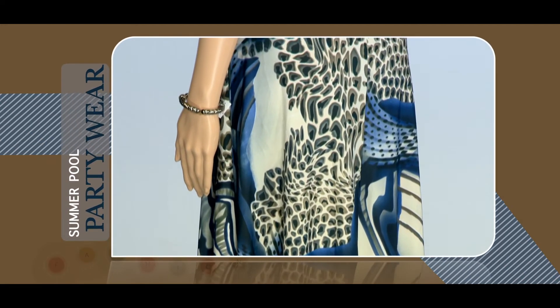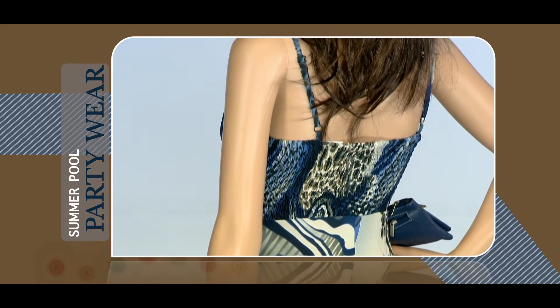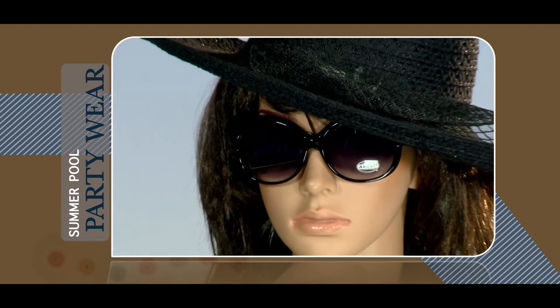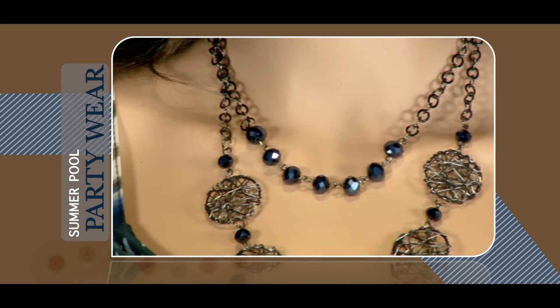This look is a classic English summer pool party wear. The printed dress allows a lot of air circulation which cools down your body. Coming to the upper portion of this dress, it is a strap dress with a variation of butterfly twist.